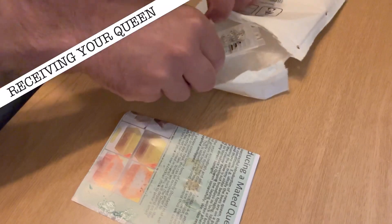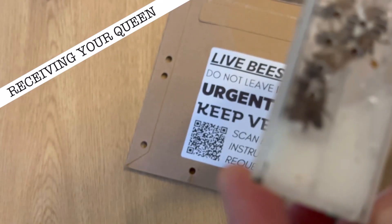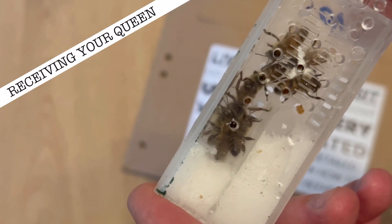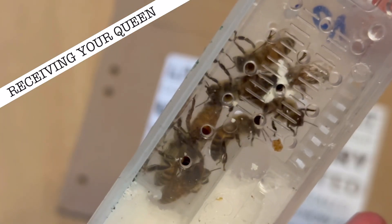Make sure she's alive first. If not, take a quick photo and contact your supplier as soon as possible — they should be able to send you a replacement. If she's alive and well, check her attendant bees, as these are the bees who are going to keep her clean and fed throughout the process.